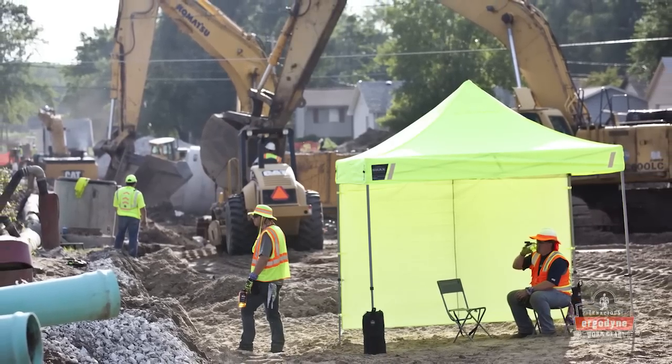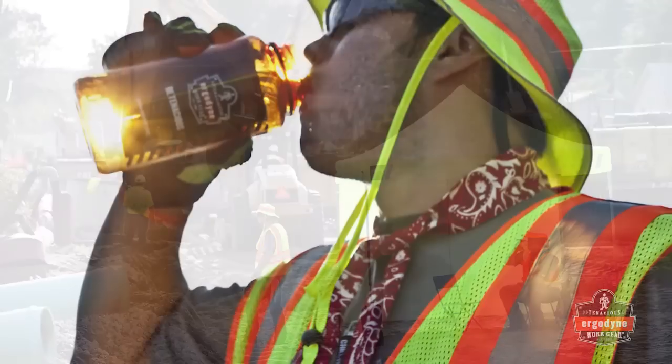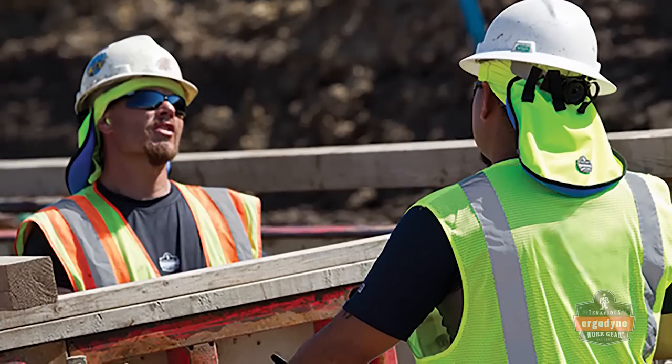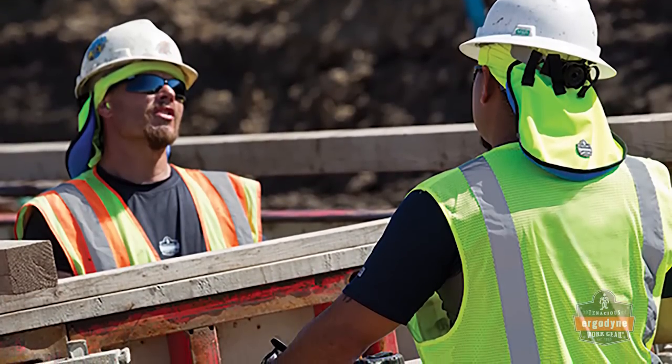Heat stress is a major productivity drain on the worksite. That's why we've developed the 6685 dry evaporative cooling vest to be a lightweight, durable and long-lasting cooling solution.